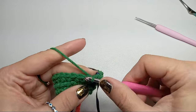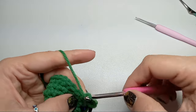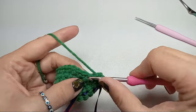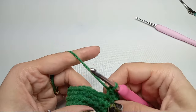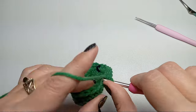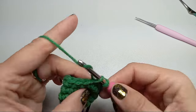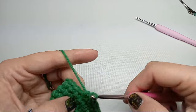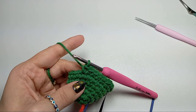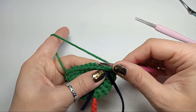Row number seven will have three increases — two stitches in the first three stitches, so each of those first three stitches gets two stitches. Then we'll have seven single crochets, then another three increases, then eight single crochets. I'll meet you at the end — we got 27 stitches in this row.